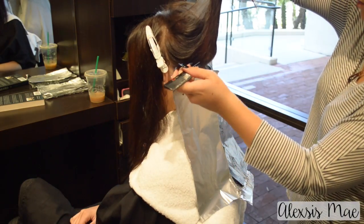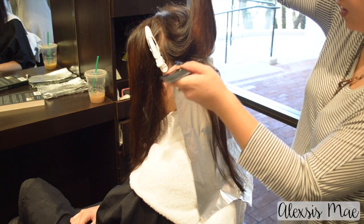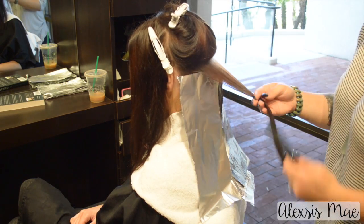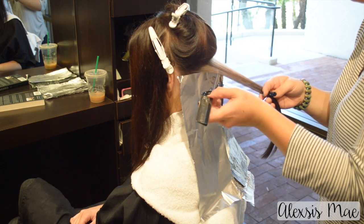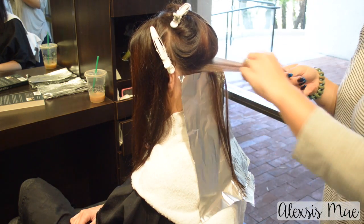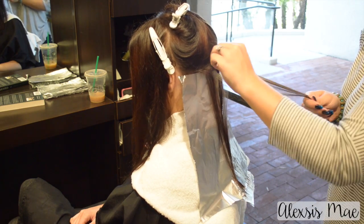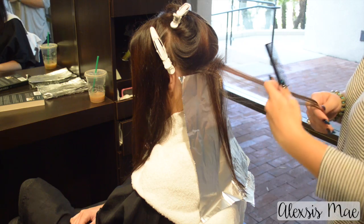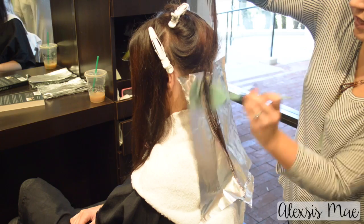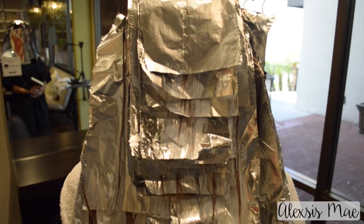I'm continuing to take another section and pull it down, doing kind of a bricklay pattern. It's not going to be perfect sectioning because I like my ombré sombres to be a little more organic. When you take different sections it's going to be more organic than a regular foil in a very specific neat pattern. That's what I love about these colors — they're so artistic and it's whatever you decide you want to do with that client's hair.